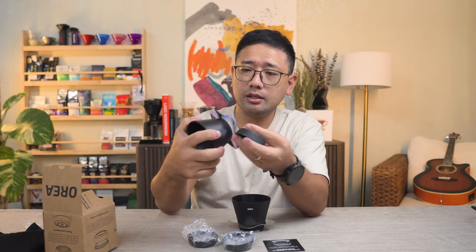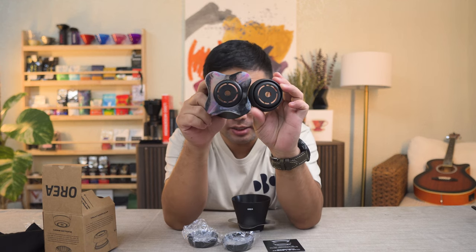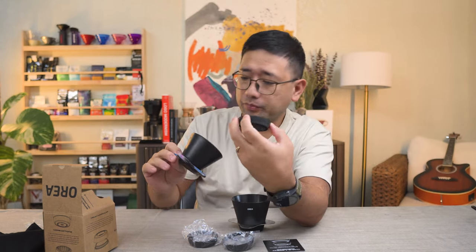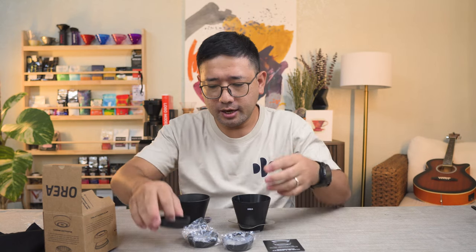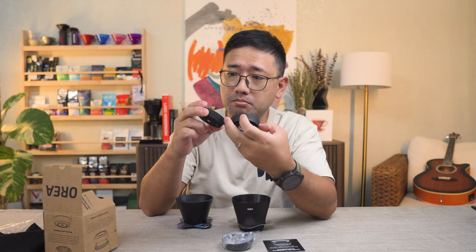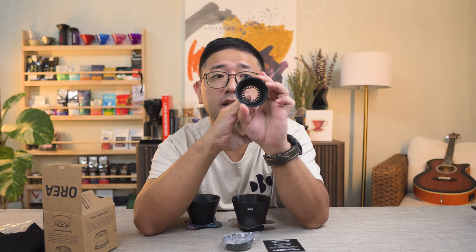Here is your brewer. So here are the different attachments. This is the Classic — it looks exactly like the V3, even the insides, with the ribs on the inside. Next is the Fast dripper. I think it shares the same concept as the Classic but without the restriction. You see the black circle in the middle — they simply made it bigger, so it's faster. The insides look exactly the same, except for the middle part.